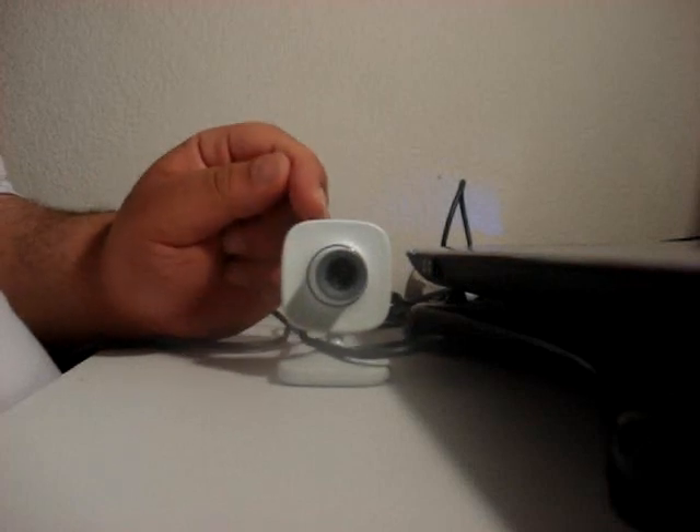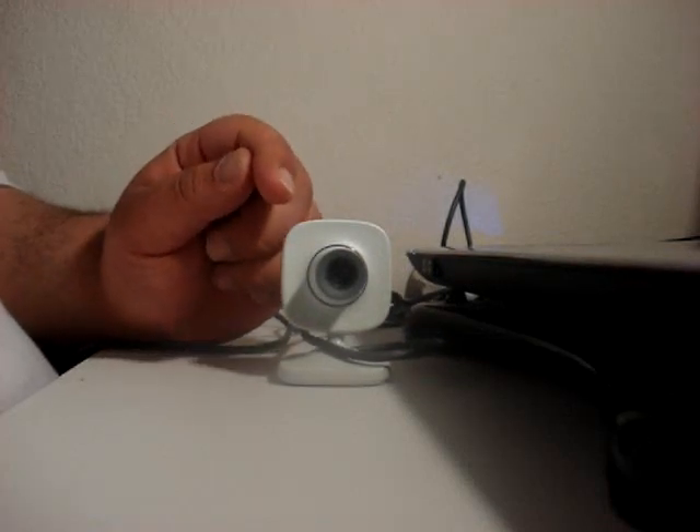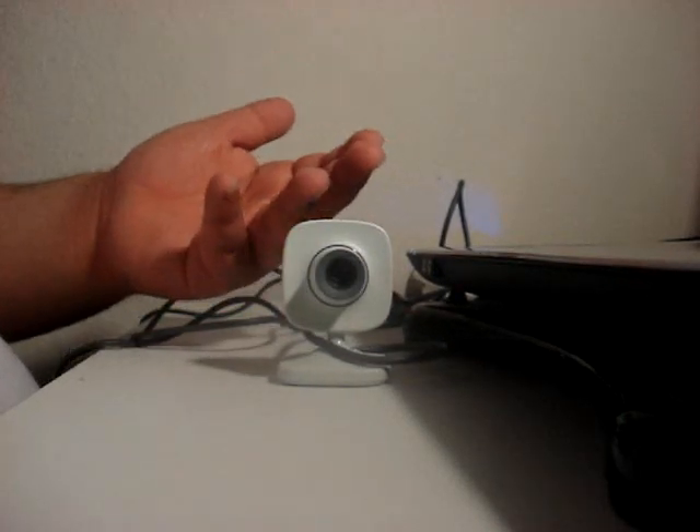I was thinking about what I should make a review on, and I thought about why not make it about the Xbox 360 camera, because not a lot of people have this on YouTube or talk about it. I've seen a couple of videos, so I thought this would be a great product to review for people.